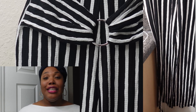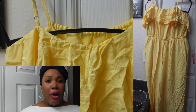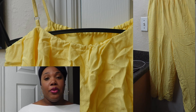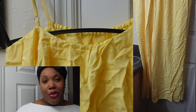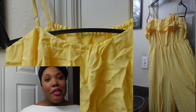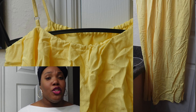Next on the list we have this cute yellow romper. It flows — it's a pants romper but it doesn't go all the way down to the floor; it probably cuts off around your shin. It's also spaghetti strap and it has frills right around the breast area. It has two layers and it flows, giving off a bell flow, which is really cute. Yellow is such a bright color and I love this romper.